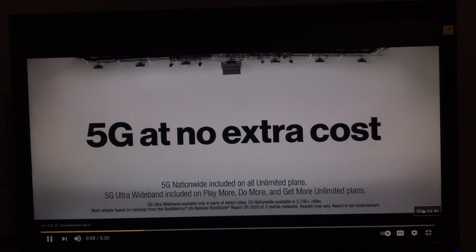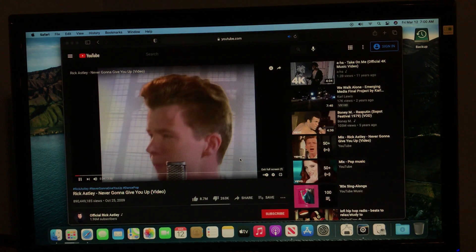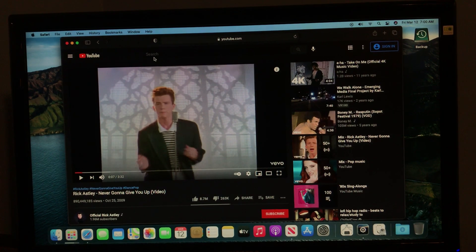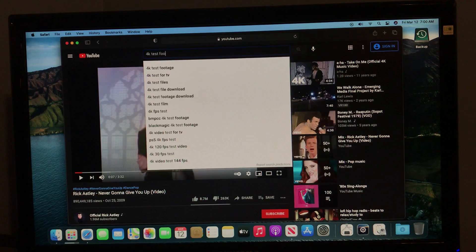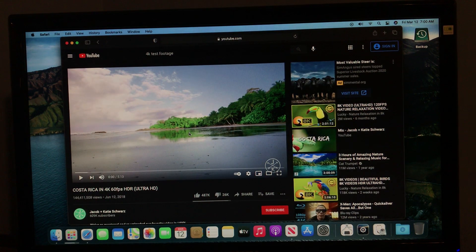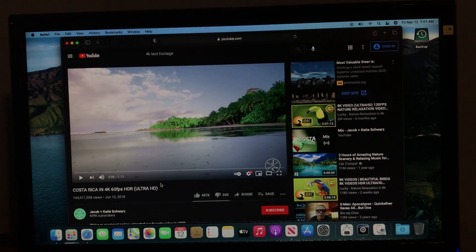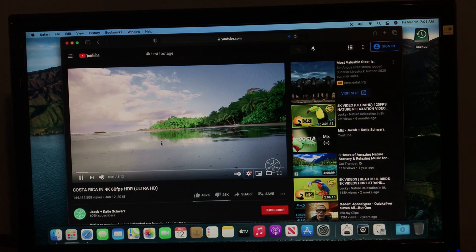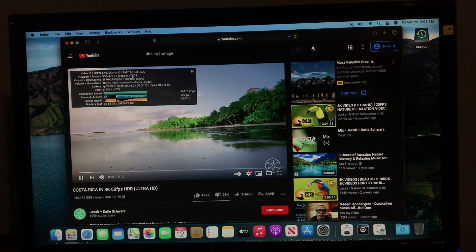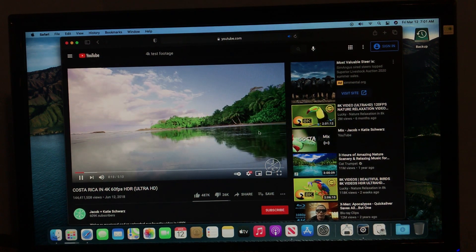That's probably as much as I can play, but you can see it runs fine. Let's try some 4K test footage. This thing wasn't able to run 4K in Catalina, so I doubt it's going to be able to run 4K now, but let's just try it. The 4GB of RAM is definitely going to put a bottleneck on that trying to run 4K. Yeah, now it's lagging — not a very good experience, but it works fine otherwise.